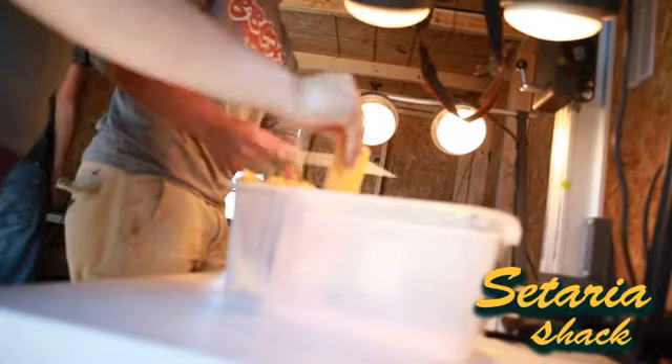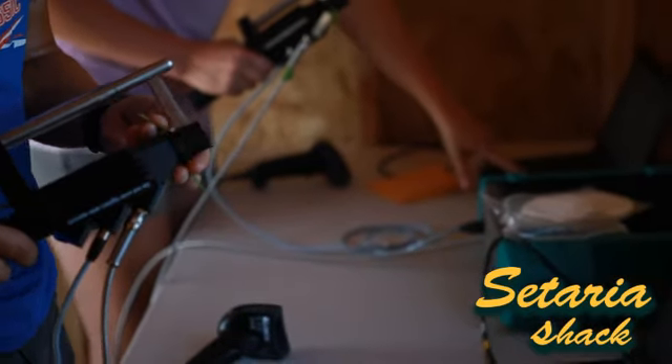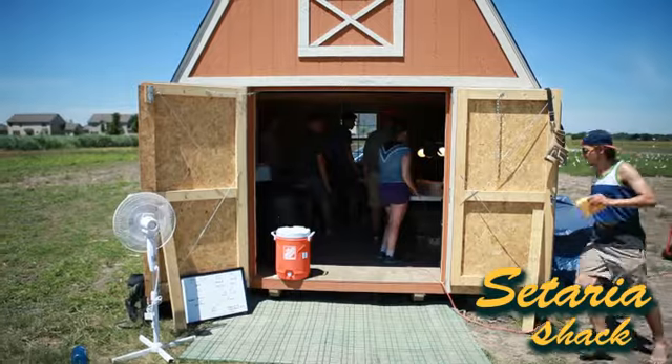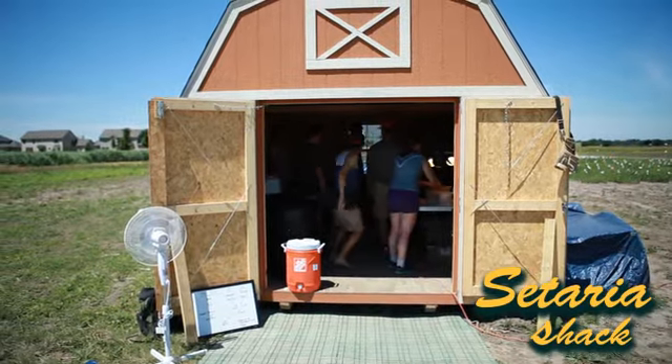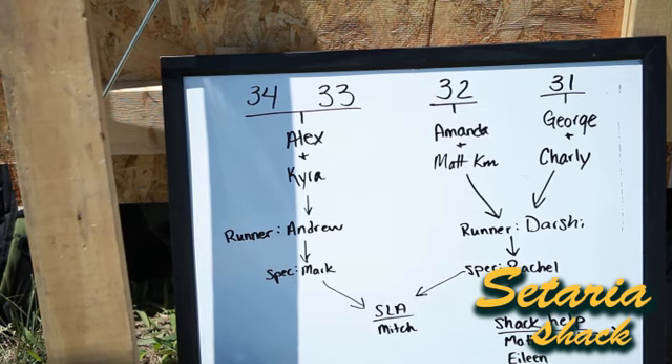I'm measuring the light reflectance of the leaf to measure photosynthetic capacity. Running back and forth between the shed and the sample — it's a really good learning experience being out here all day.